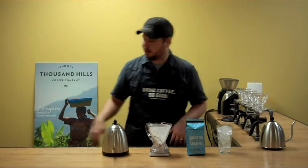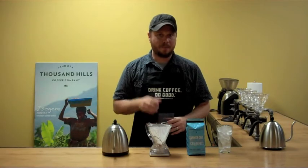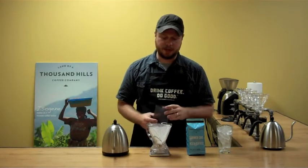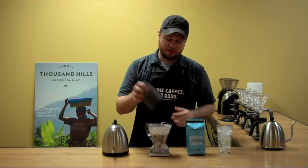Now we're ready to add our coffee. We're going to add 30 grams of coffee at a medium grind setting, about a standard drip grind setting. We're using a Baratza Encore grinder set to 20, and it's 30 grams of coffee, so I'm going to go ahead and add this to our Clever.